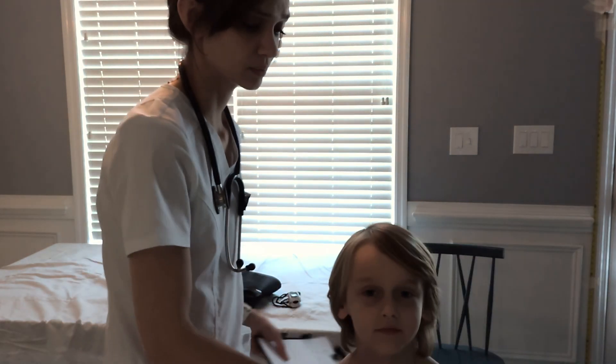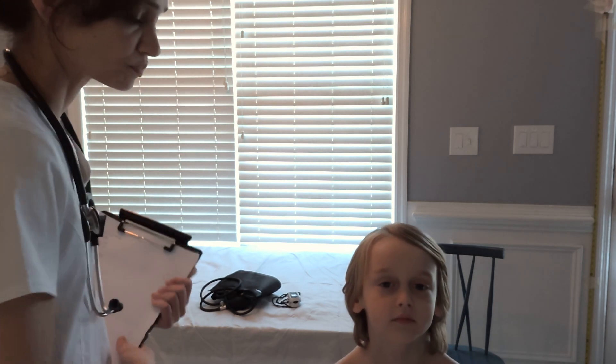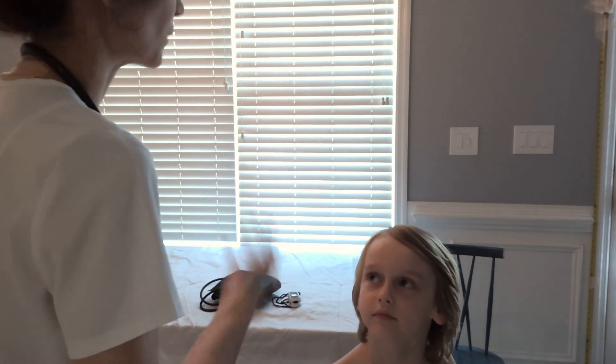First, you begin the head-to-toe assessment by hand hygiene, then introduce yourself. Elisha, what is your name?